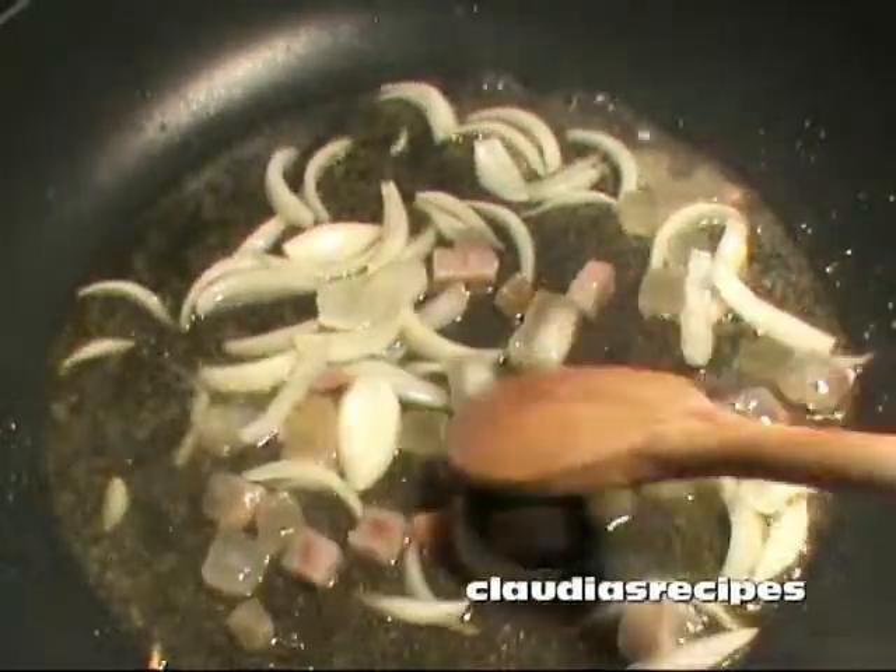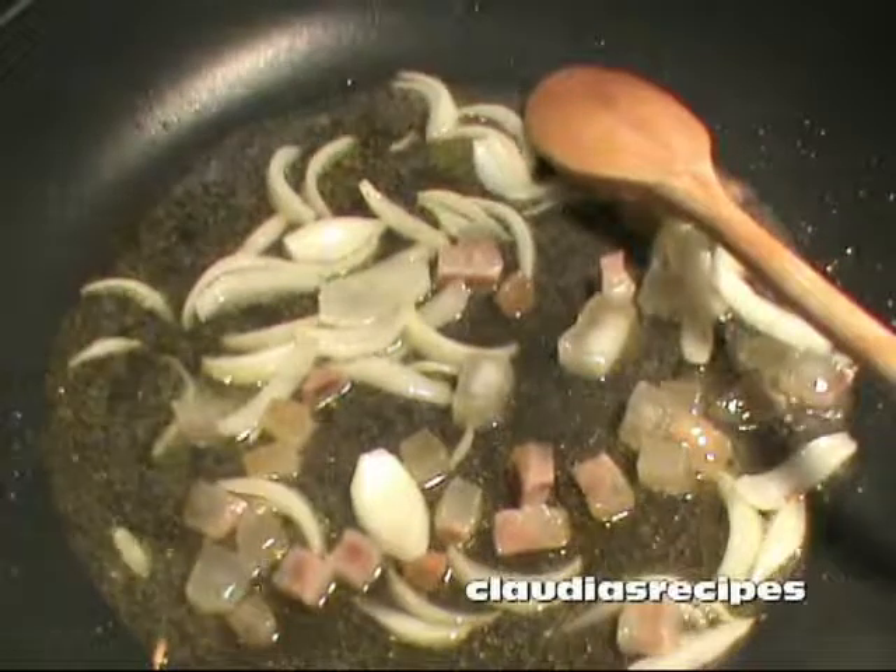Add white wine and leave to evaporate for one minute, then turn off the heat.